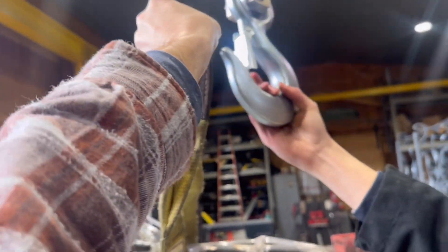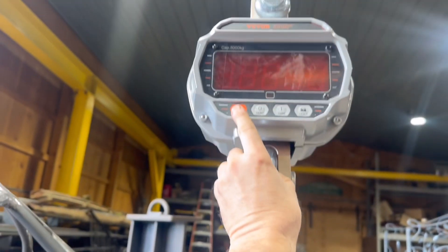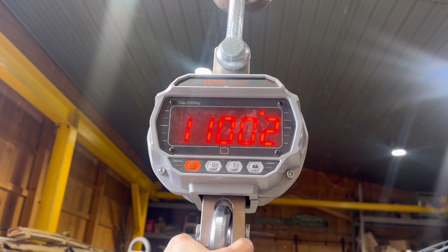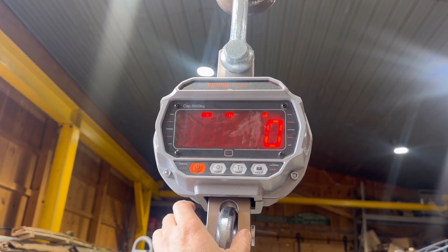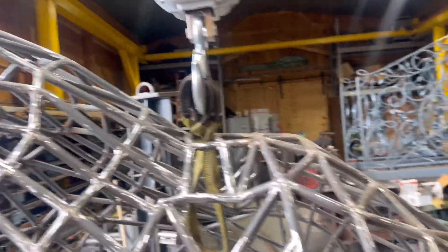Alright, time to hook up the scale. Turn it on. Let's see — lift it from the nose point. Alright, it's zeroed out. No pounds — it's not kilograms. Ready?